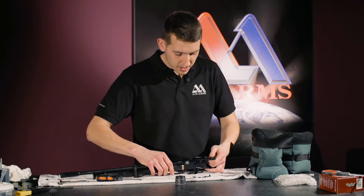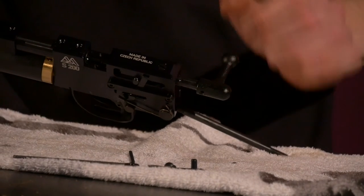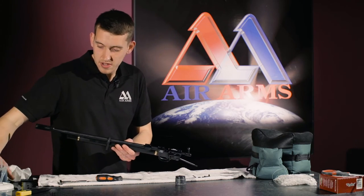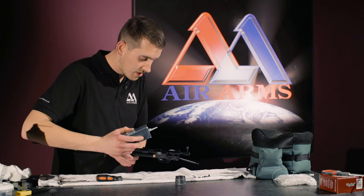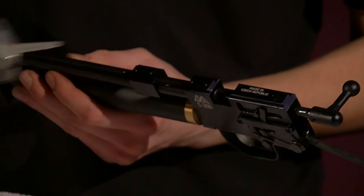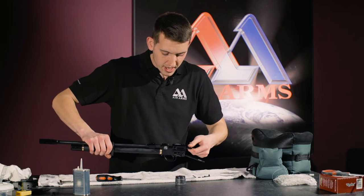Also on the S200, the barrel seal is on the end of the probe. So we like to put a little bit of oil just to lube the probe up. And same again — work that in.